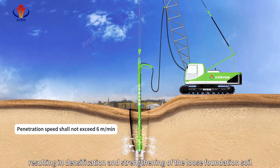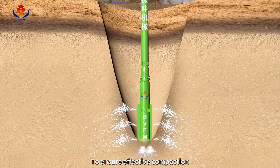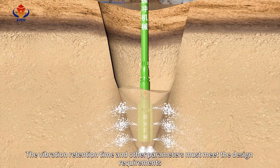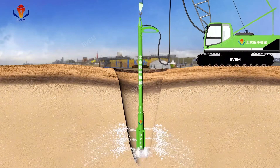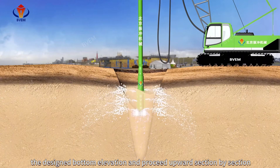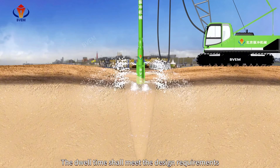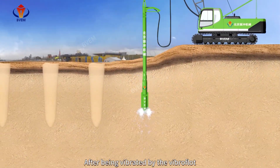Densification and strengthening of the loose foundation soil is achieved. To ensure effective compaction, vibration is retained at the bottom; the vibration retention time and other parameters must meet the design requirements. Compaction must commence from the design bottom elevation and proceed upward section by section, ensuring no areas are omitted during vibration. The dwelling time should meet the design requirements.